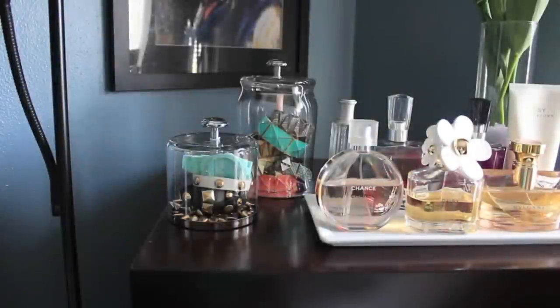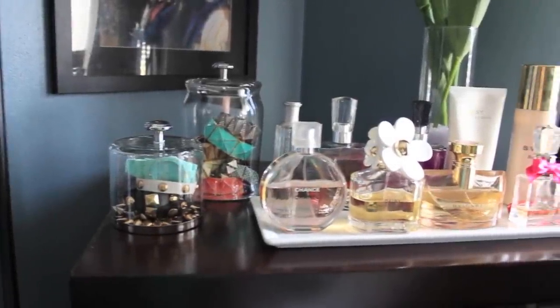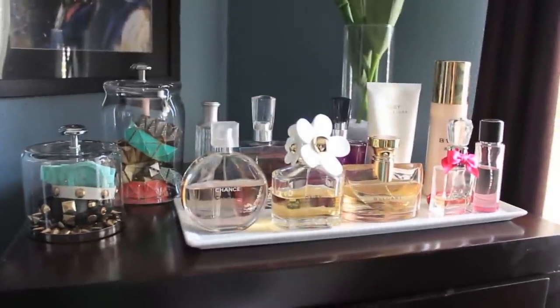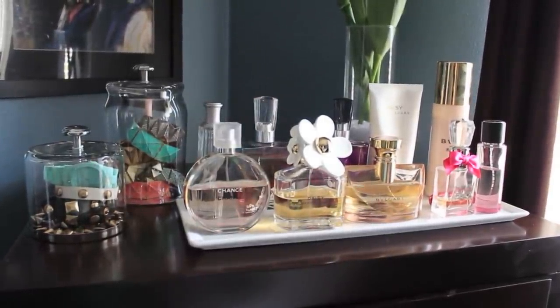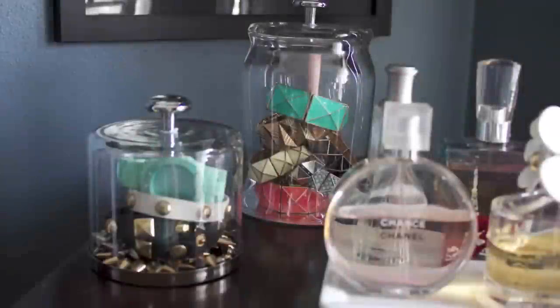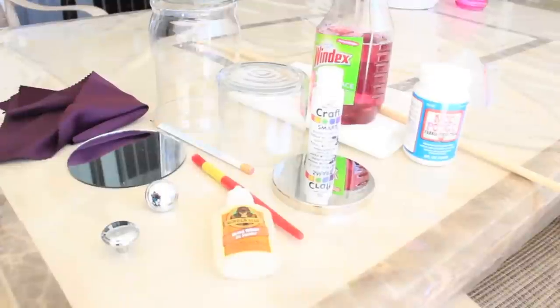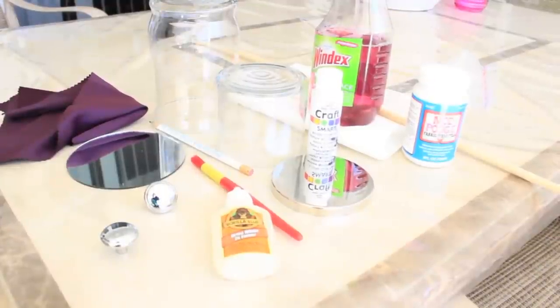Hey everyone, it's Katie. Today I'm going to show you how I made my two jewelry cloches. This is so perfect for on top of your dresser to display your bracelets and watches, and it's super easy and inexpensive. If you want to see how I made them, then keep on watching.